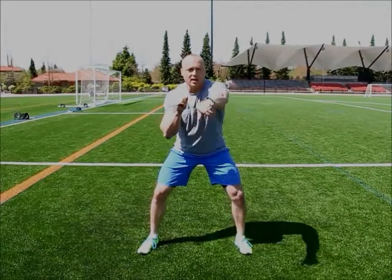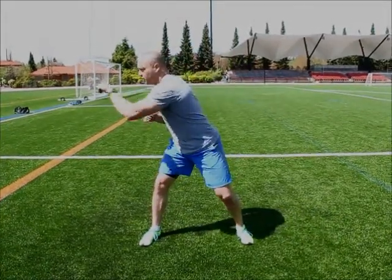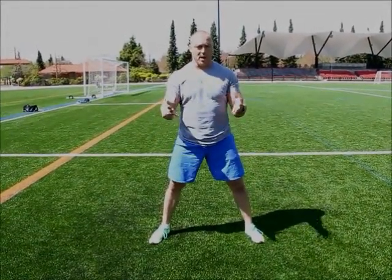Abs are strong, punching out — or you can do a variation if you want to include the obliques, tighten up the abs. One, two, one, two — or just down the center, nice strong core. Shadow box.